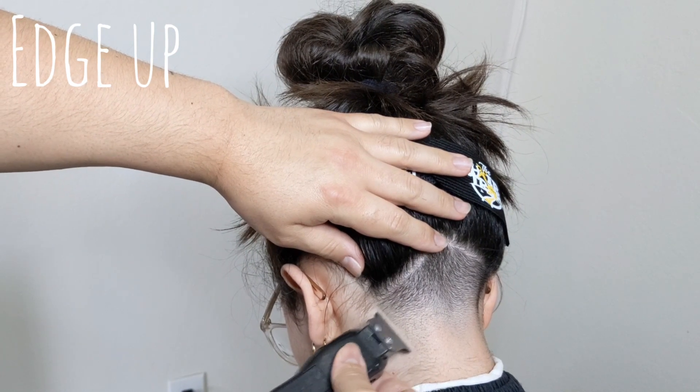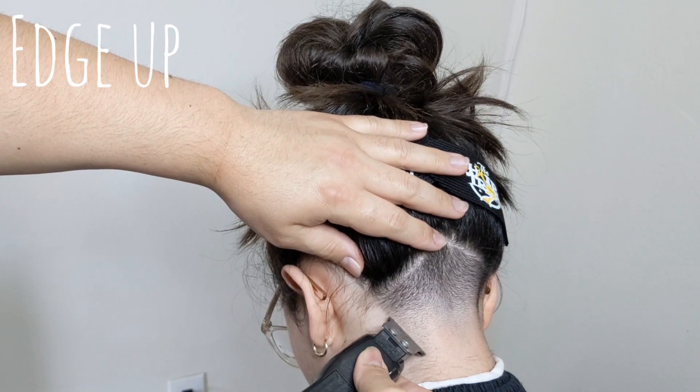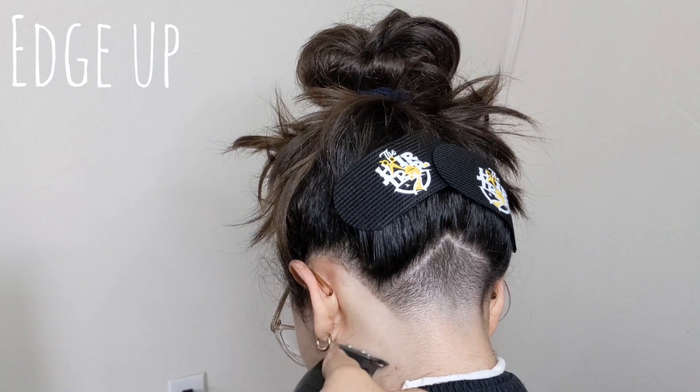Because of the small area, for this edge up I chose to go with my cordless Wahl Heroes, also known as the gee whiz trimmer. If you haven't checked out my video on these, when you're done with this video make sure you stop by. I'm going to be quiet for a few seconds so you all can check out this edge up.